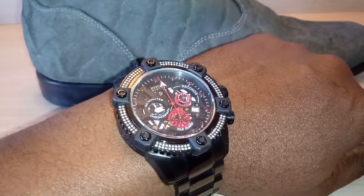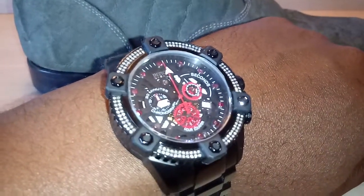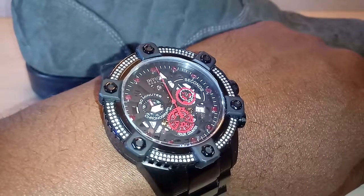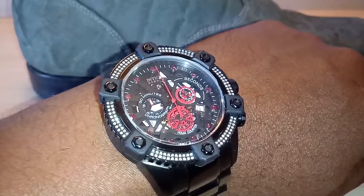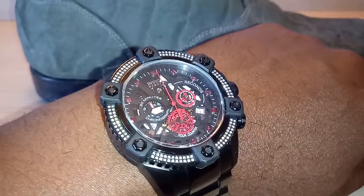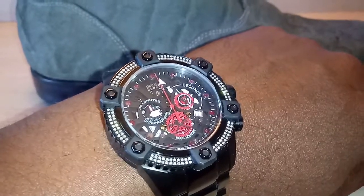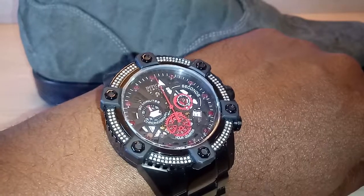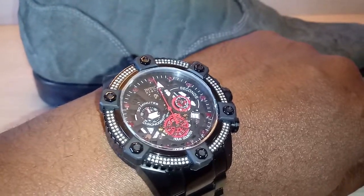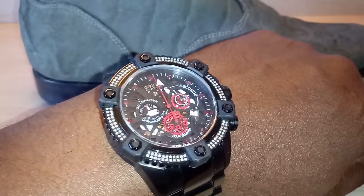This is the Octane from Invicta, 48mm. Diamond bezel. Ruby hour markers. Check out the second hand at the 3 o'clock position. The closer you look at this watch, the more details you'll see in it. The second hand is a gear — one big full gear going around. They put one dot on the gear and that serves as the second marker, the pointer. That dot makes one full rotation and that's one minute. It's just a cool way to make a second hand.